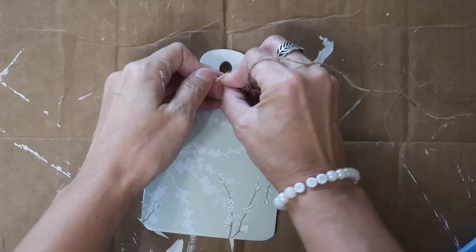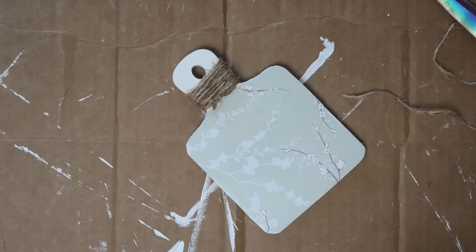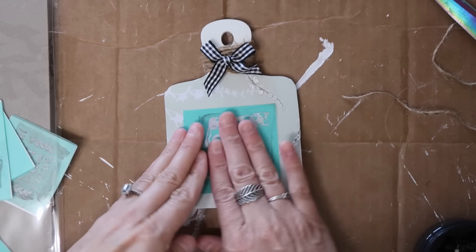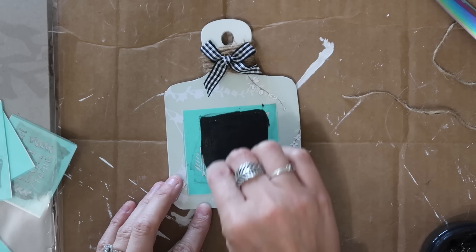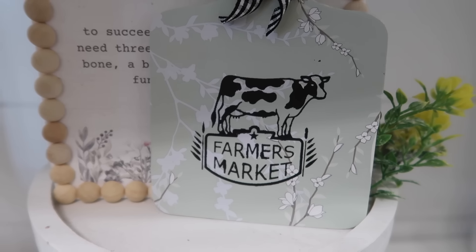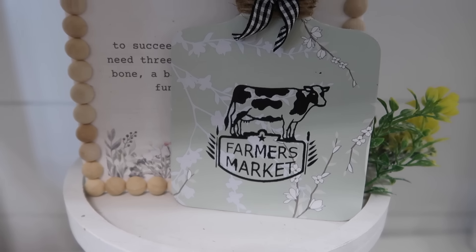I'm just adding some twine to the top of this small cutting board — and of course this is going to have to be for decor because it's not a big real cutting board. I added a bow and then I'm adding these silk screen stencils. These are reusable — I love these. This one is from Amazon. It did mess up a little bit. The Amazon ones I feel like do not last as long as my Chocotour ones, but either way it's a little messed up — still so cute.